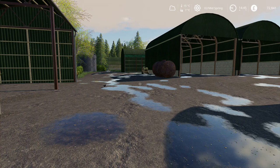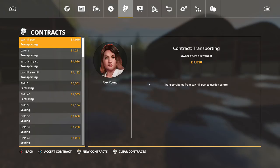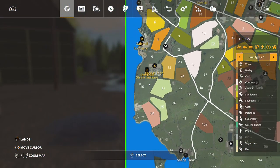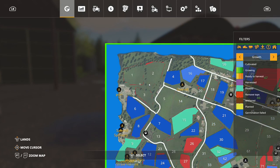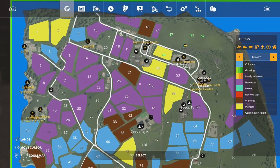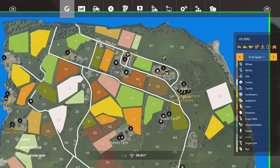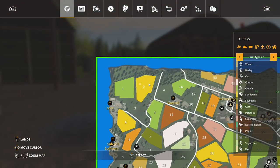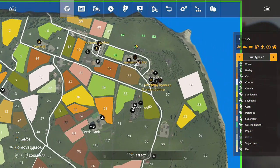I did actually manage to nip on in the past few weeks and get some contracts done. I did a couple of contracts - field one and two, so I planted those. I did 55 and 45 as well. Not sure what's in them - canola, oat, canola and sunflowers as well. So I managed to have a little play with Courseplay as well, which is good.